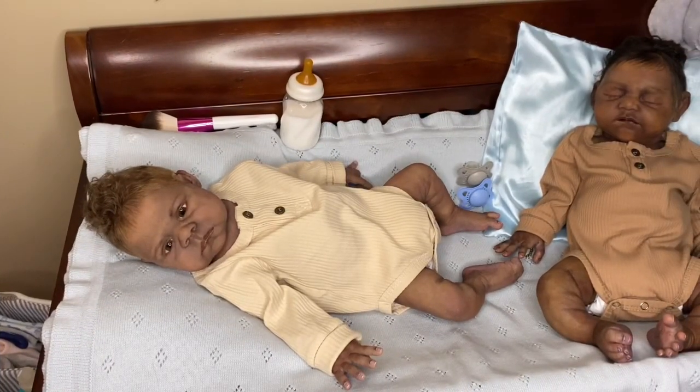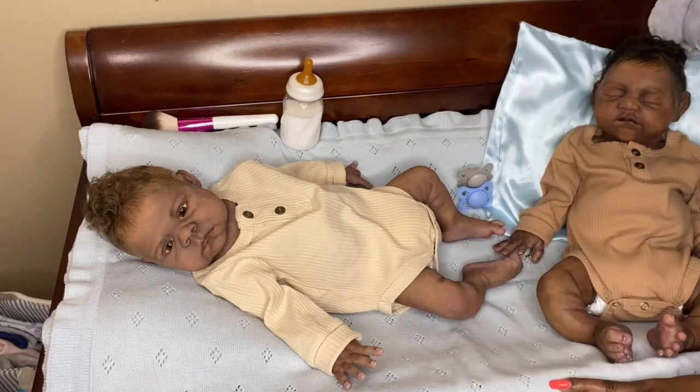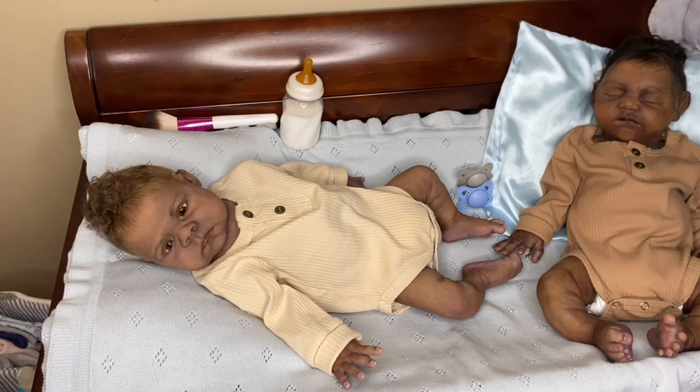Hello everyone, happy Sunday! I'm back today to do a video with these two boys here. They haven't had a video together in a couple of weeks. I wanted to come on today to say thank you to everyone for all of your love, prayers, good wishes, and congratulations. I really appreciate that, and I also wanted to give you guys a little update on the baby.